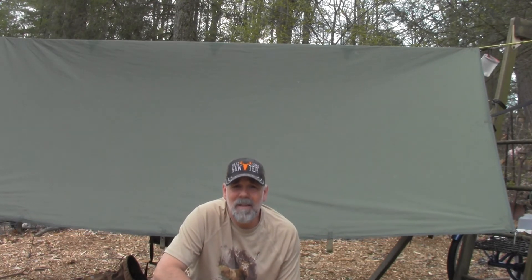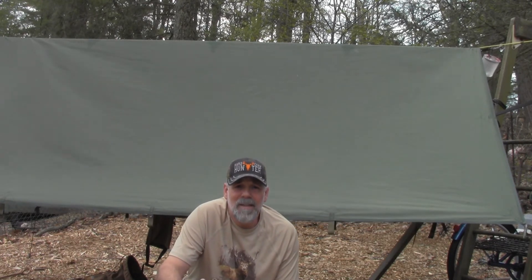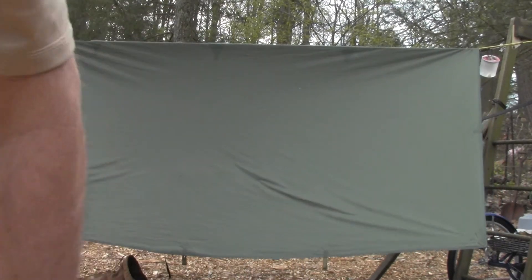Like, comment, share, and subscribe — that's it, guys. Get outside, it's a beautiful day. Looks like that storm missed us. See you later.